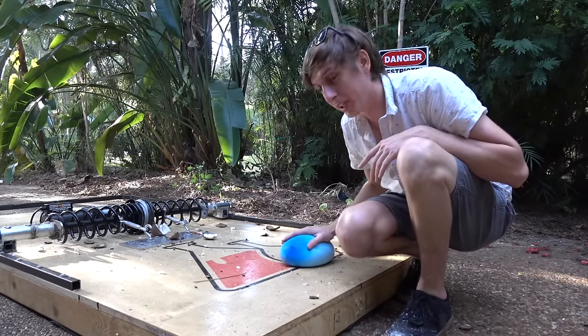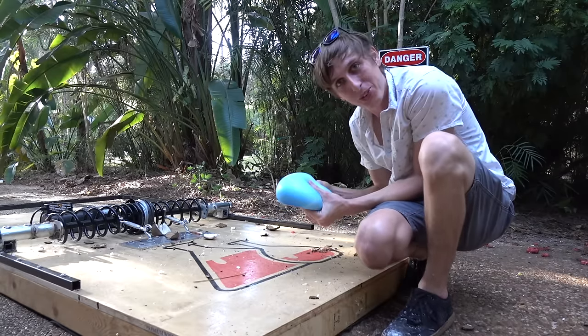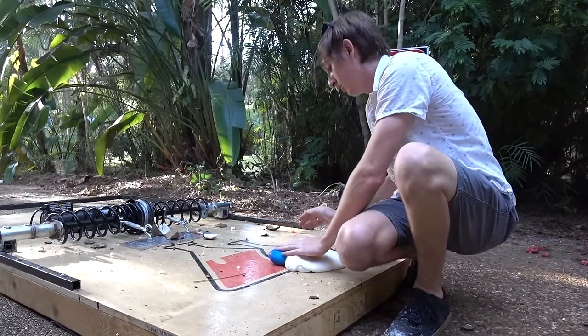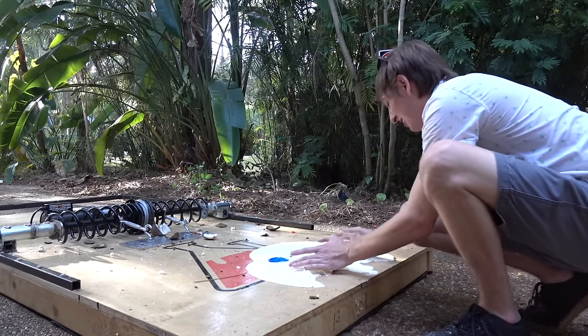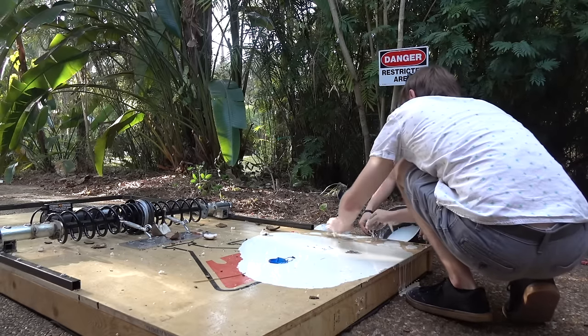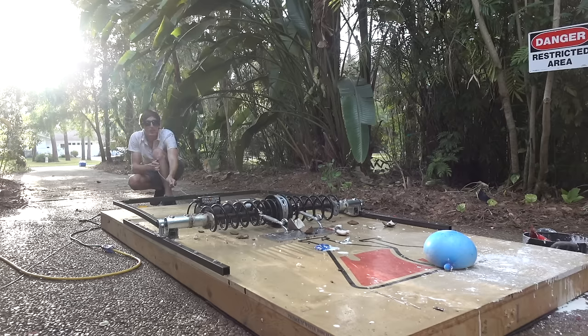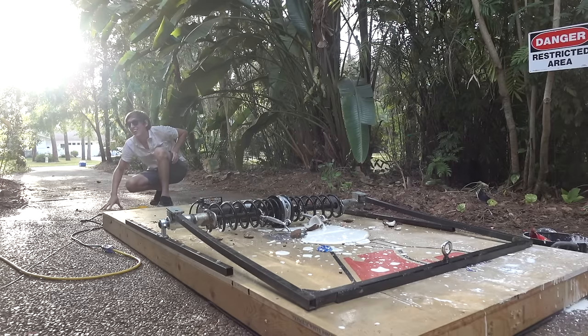Let's move on to the Oobleck balloon. We're going to see if this can stop it or if it's still going to go right through. Take two in 3, 2, 1. It's loud. It's loud.